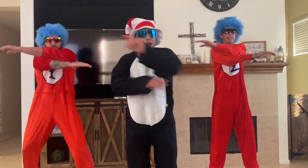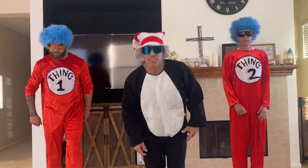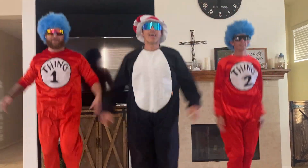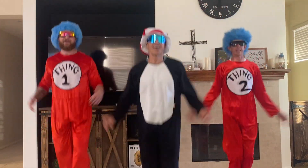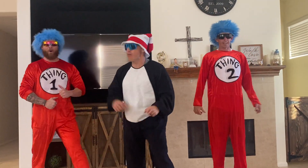Good job. All right, last one to button up this warm-up — 10 jumping jacks. Here we go. 1, 2, 3, 4, 5, 6, 7, 8, 9, 10. Yeah! That's what I'm talking about. Woo.